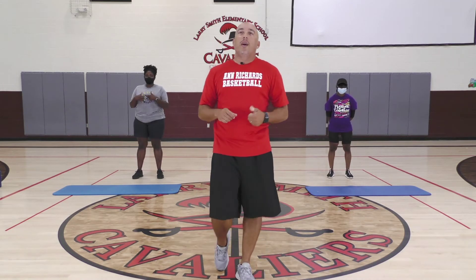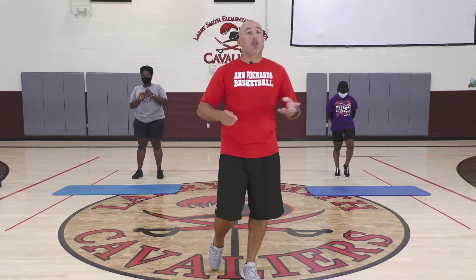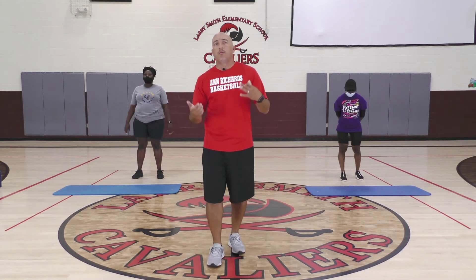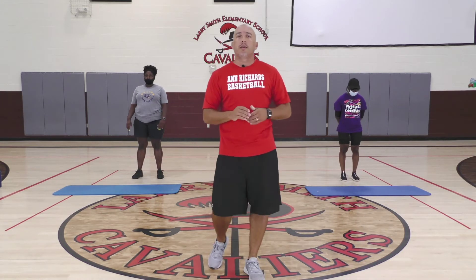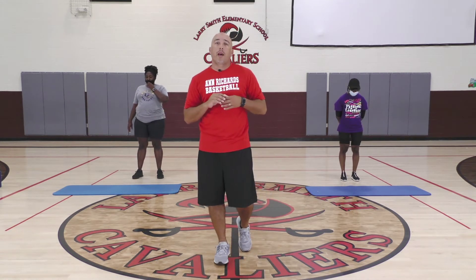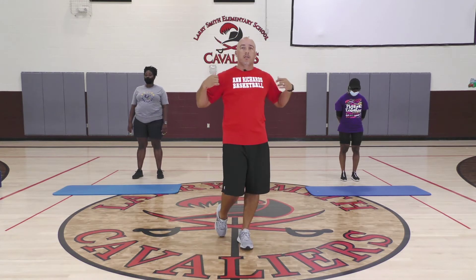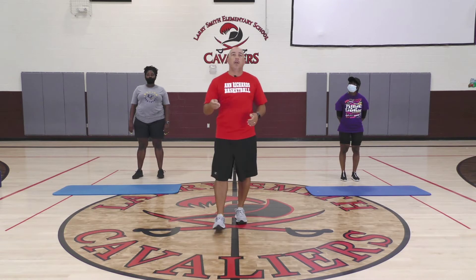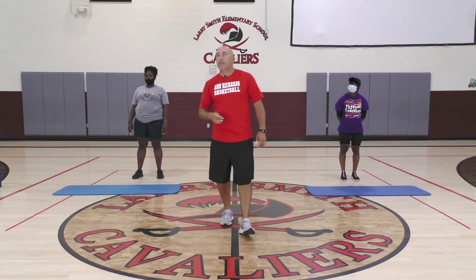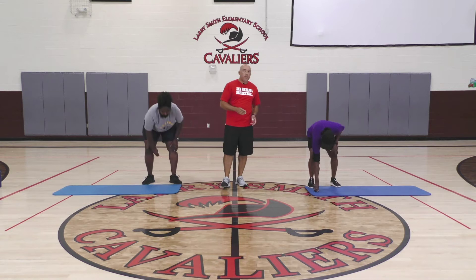We have eight rounds, so it's about four minutes of working out. If you don't want to do jumping jacks or planks, decide what you want to do — run in place for 20 seconds and squats, for example. We're going to do jumping jacks and planks today. During that 10-second break, that's when you flip your coin. We'll begin in about 20 seconds — go ahead and flip your first coin.